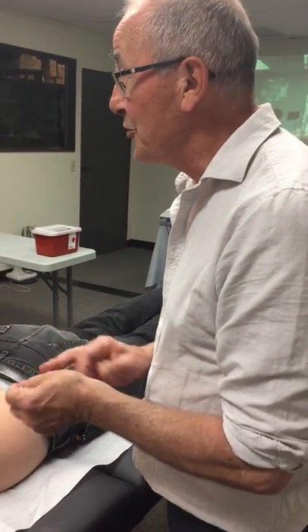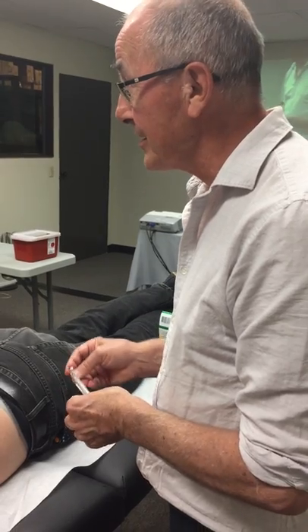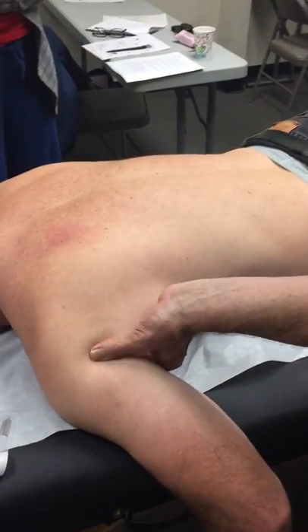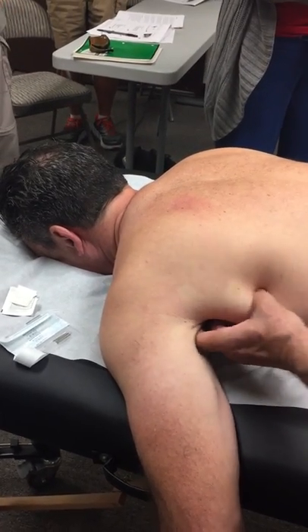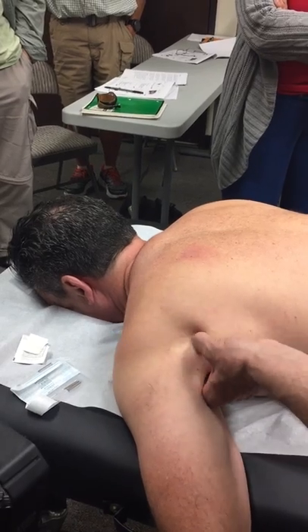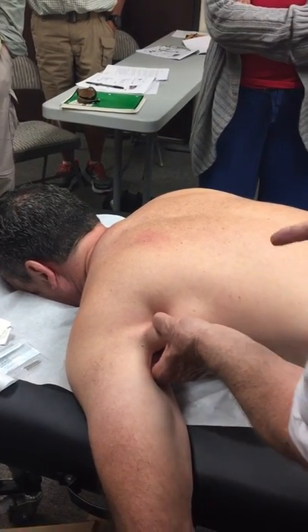Three needles for two muscles. One's latissimus, the other one's subscapularis. To examine latissimus, it's one of the muscles of the posterior axillary fold and you just roll that between your fingers there. And if it's tight enough to cause the problem, you'll get a jump sign.